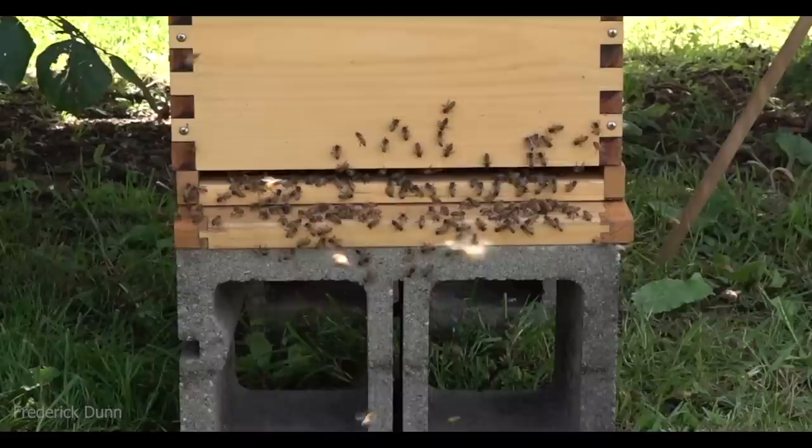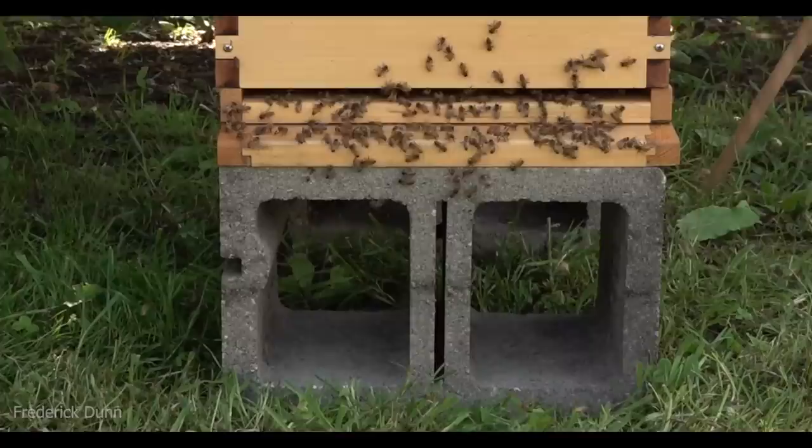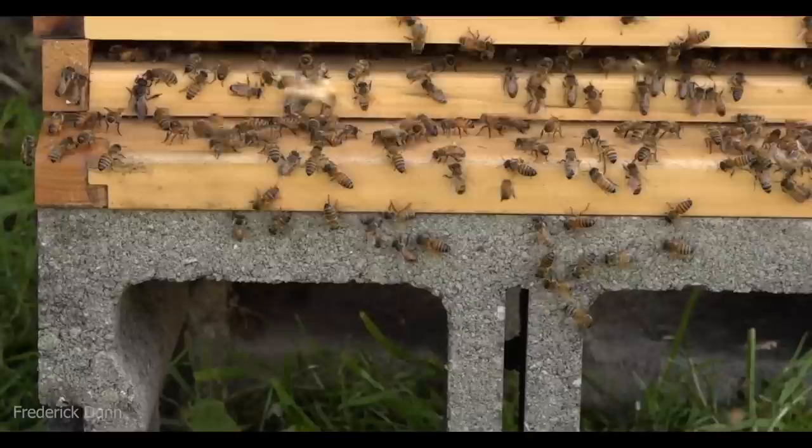Here we are on September 4th, so it's very late in the season. What you're looking at is the bottom box of a Flow Hive, and we have a swarm in it. Very late in the season, they're going to need every edge we can give them, and we're going to have to feed these bees.